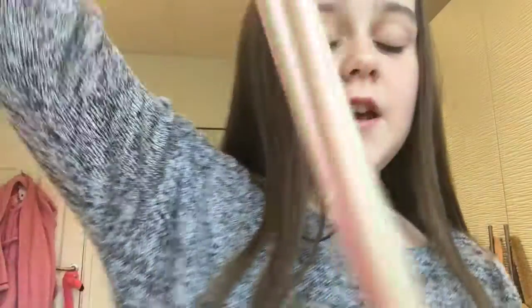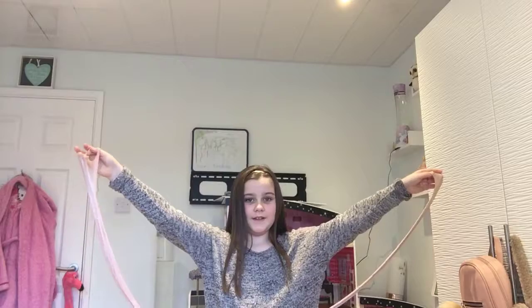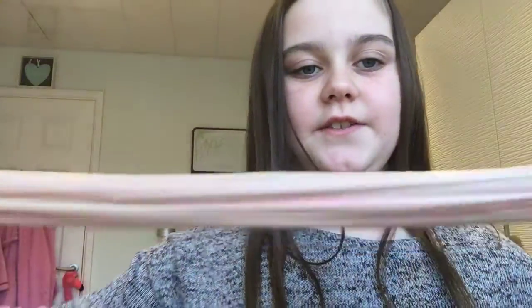So this is the end result — kind of a grayish slime. It's really stretchy, super pretty, and it has really good slime swirls. I'm going to do some more videos on slime.